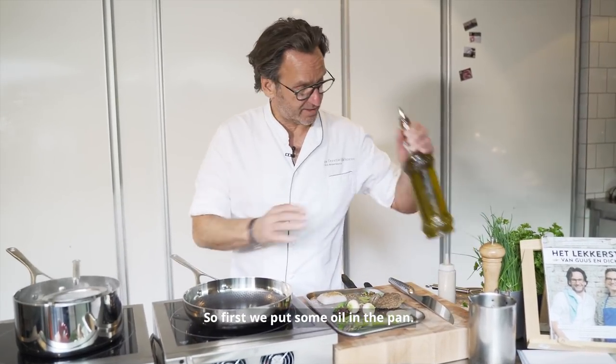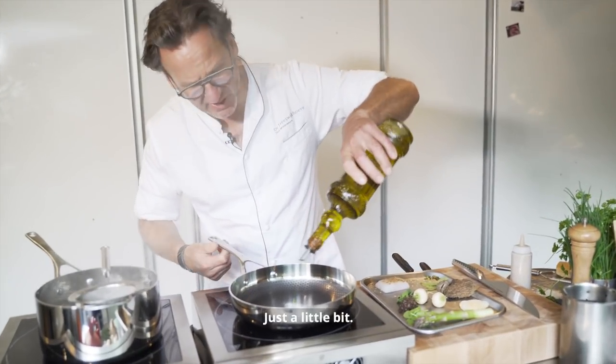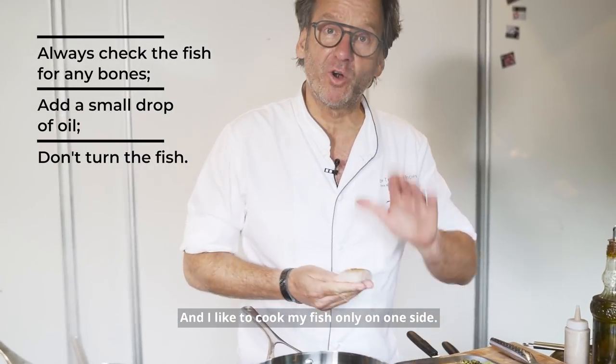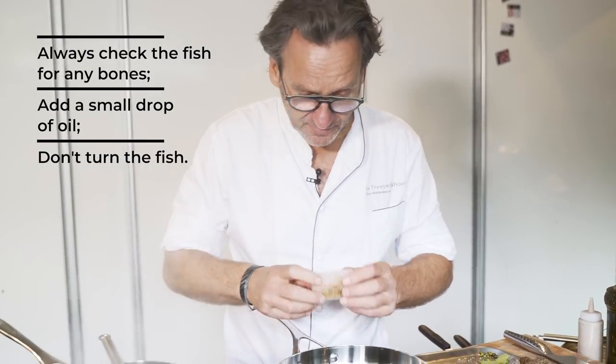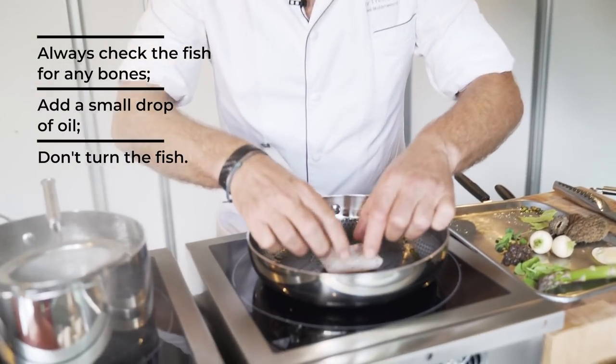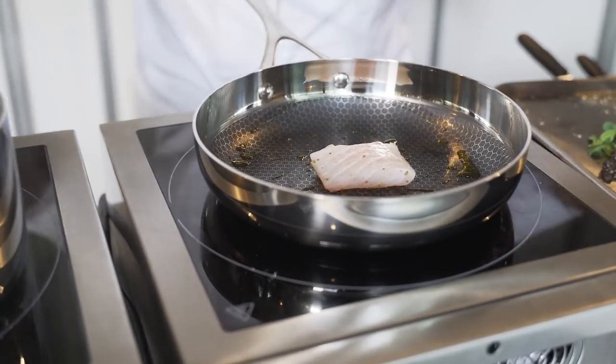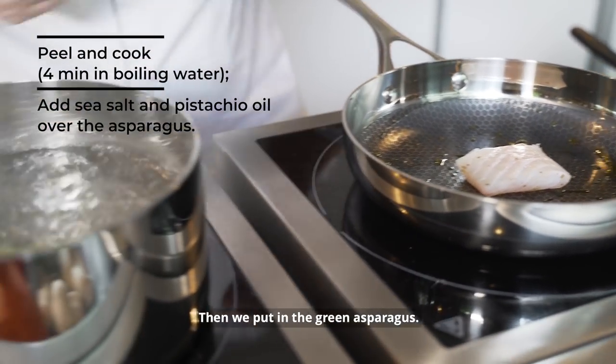So first we put some oil in the pan, just a little bit. And I like to cook my fish only on one side, just like this. Then we put on the green asparagus.